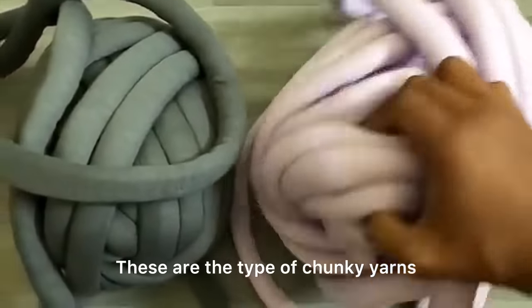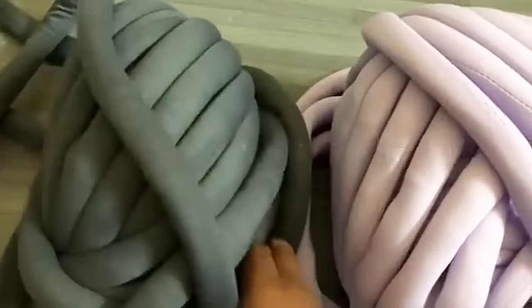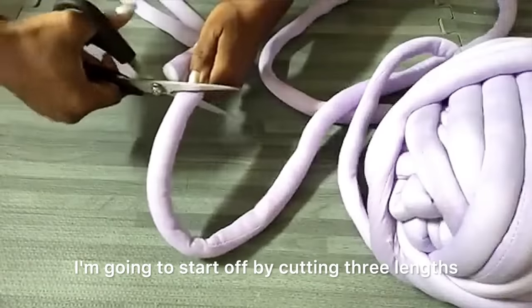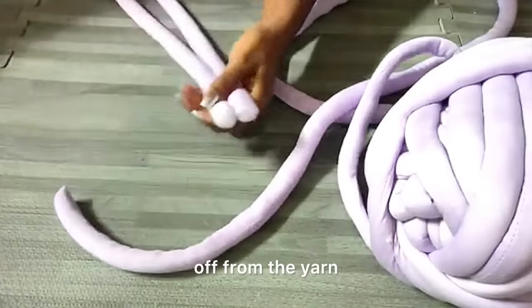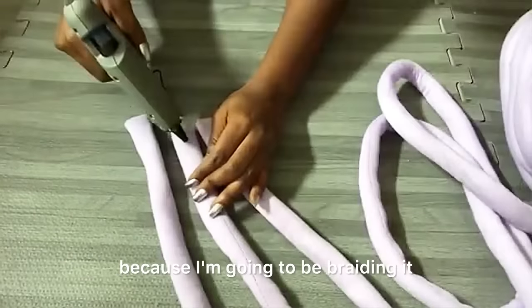These are the chunky yarns I'll be using for the stools — the link will be in the description box below. I'm going to cut three lengths from the yarn and then glue the tips together because I'm going to be braiding it.